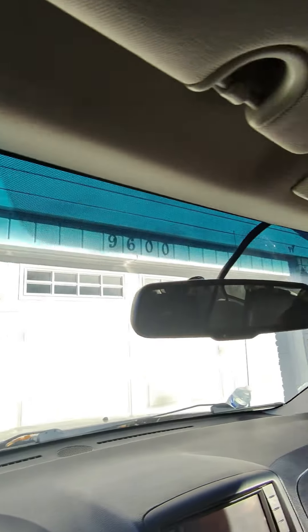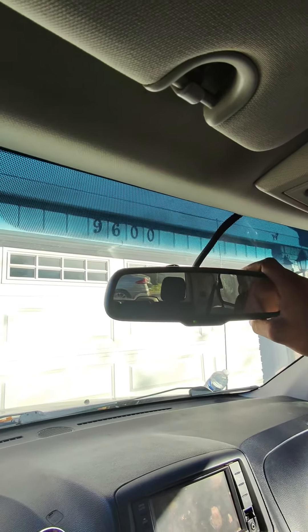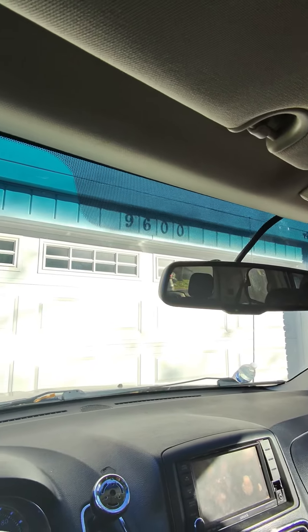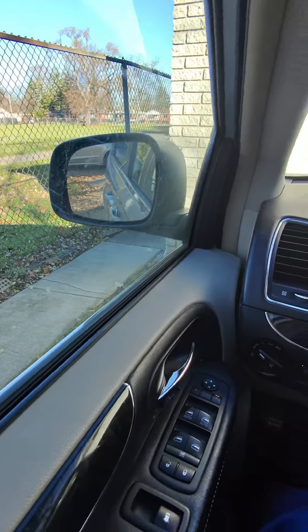You also have your back mirror. You just use your hand to adjust that. Make sure that you're looking at the center of the back windshield. And that's everything you're going to want to know to adjust your mirrors in your Town & Country.